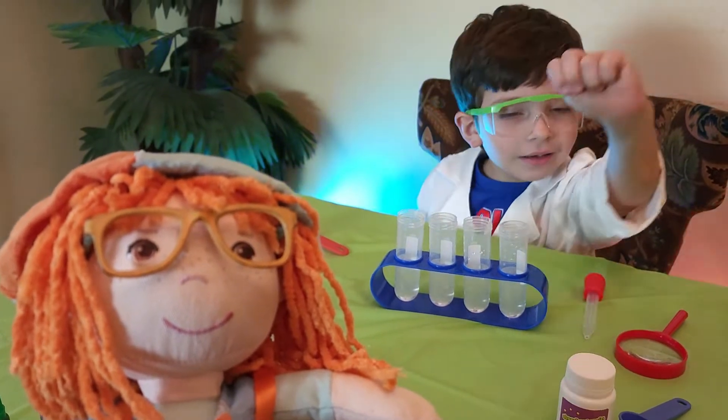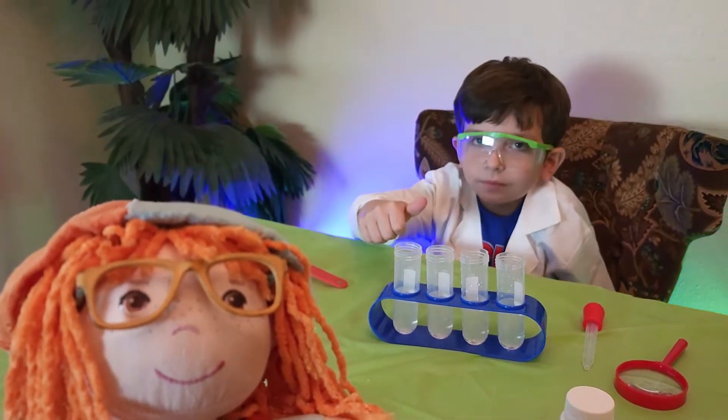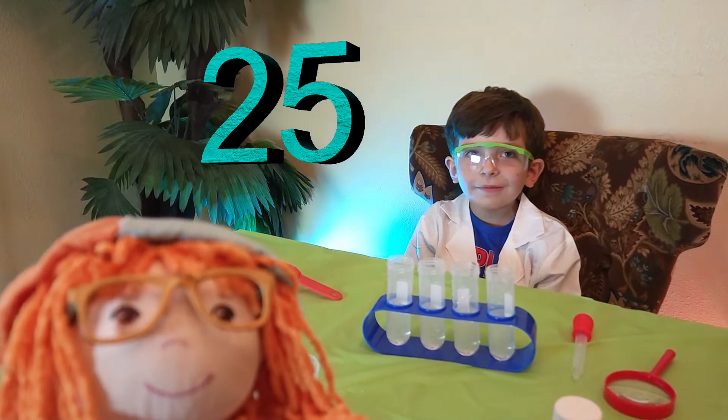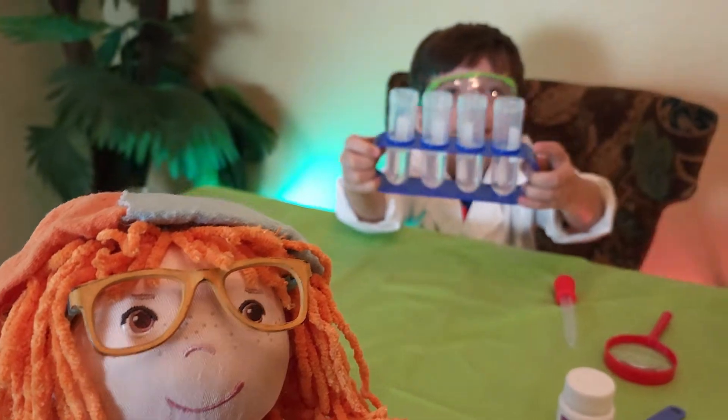Jonathan, first, before we start, can you count by 5's? Can you count to 25? Yeah. 5, 10, 15, 20, 25! Woohoo! That's awesome, Jonathan! Great job! I got all 25!